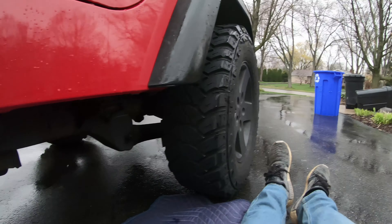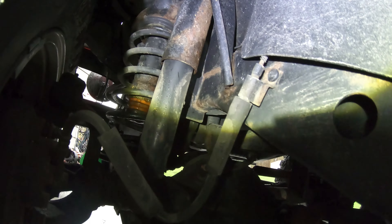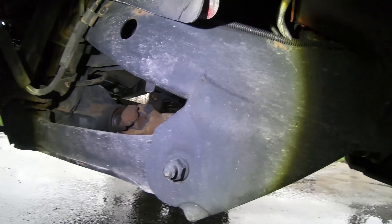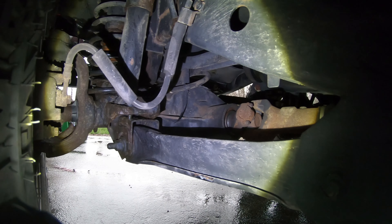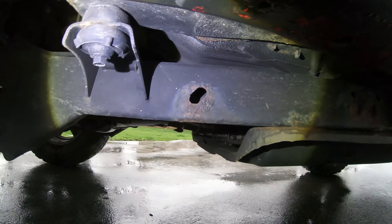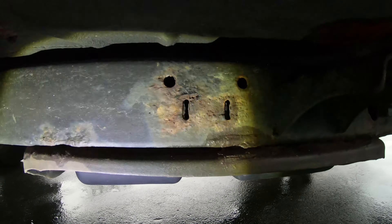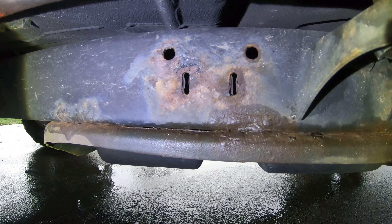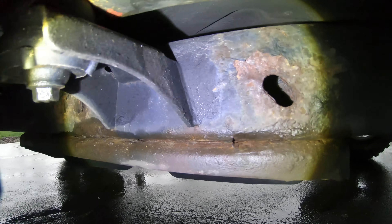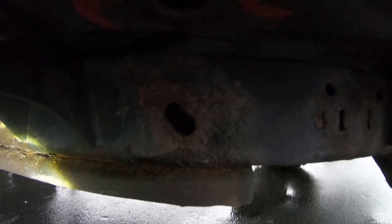If you look up here, this is all pretty good - just minor surface rust up there. The frame looks good going forward. The axles don't look bad, everything looks pretty good. Gotta fix that part there on the frame, as well as clean that up.